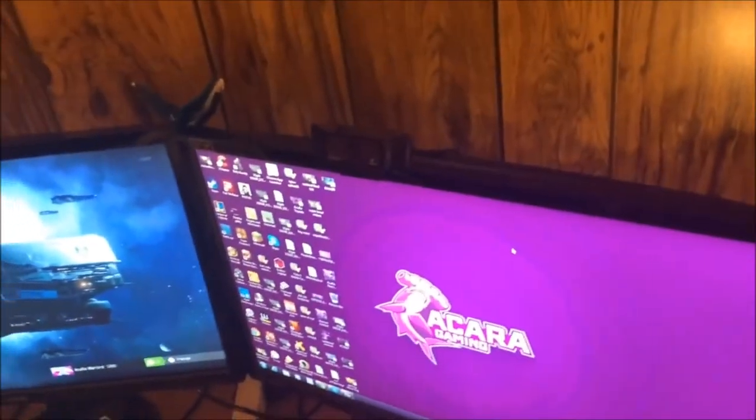I just got this in today - a brand new webcam. It's the Logitech C920, 1080p, exactly what I wanted because I want to start live streaming. I had another Logitech but it was only 720p.